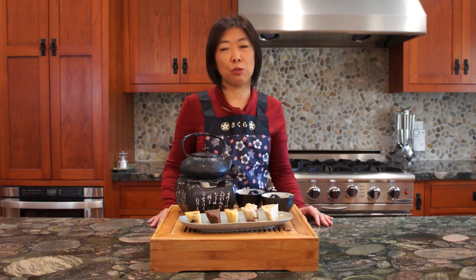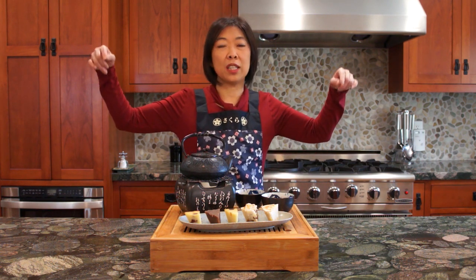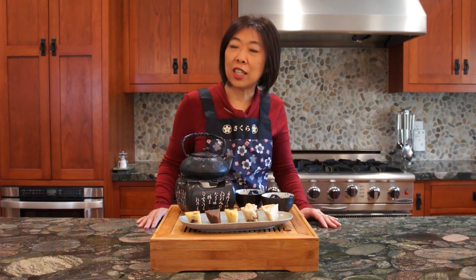Chinese New Year is right around the corner, so share a piece of Nian Gao with your loved ones and spread the good luck. I hope you enjoyed watching me show you how to make a baked version of Nian Gao today. If you like what I'm showing you, please don't forget to subscribe to our channel and click the like button down below. Happy Chinese New Year! Gong Hei Fa Cai! Xin Nian Kuai Le! And see you next time!